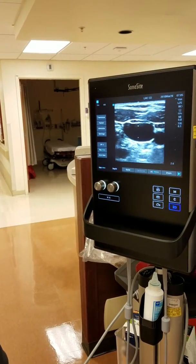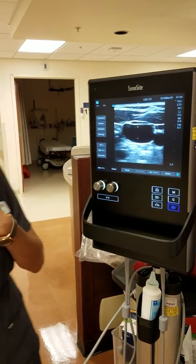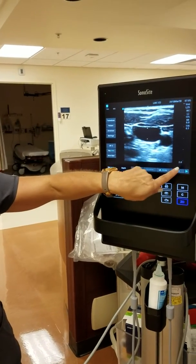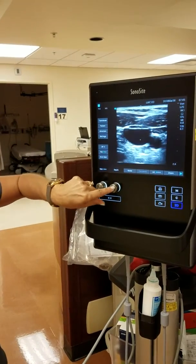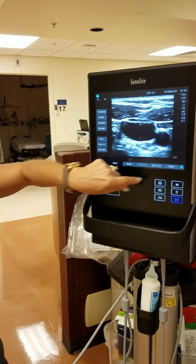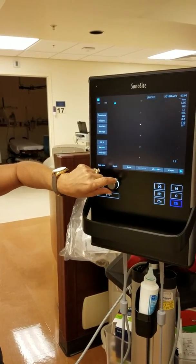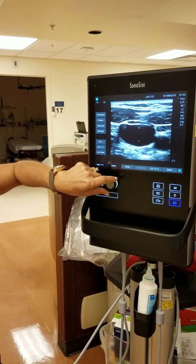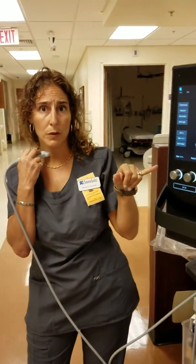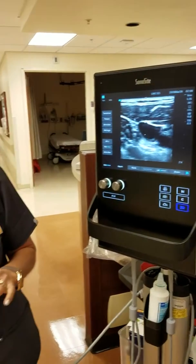Your second most important button is going to be your depth. This is where your skin surface and transducer meet, right here at the top. Right now it's going down to 2.6 centimeters deep. Turn the knob counterclockwise to go more shallow — 2.2, 1.9 — or turn the other way to go deeper. It's super important that you adjust your depth to optimize the image, and you want your area of interest to be as centered as possible.